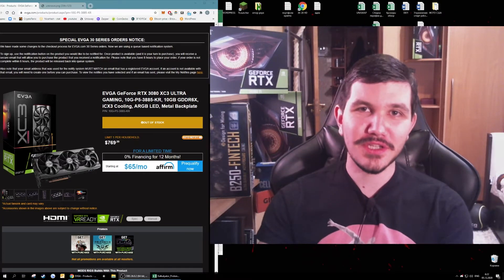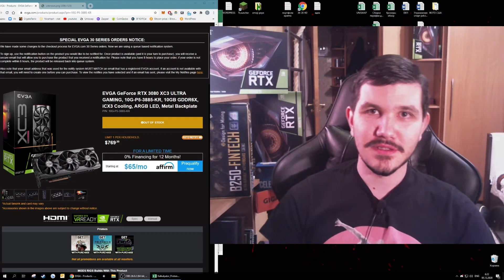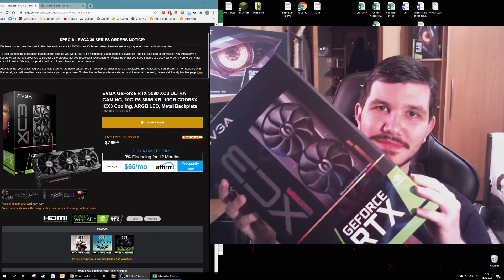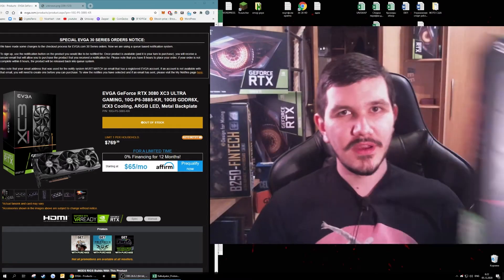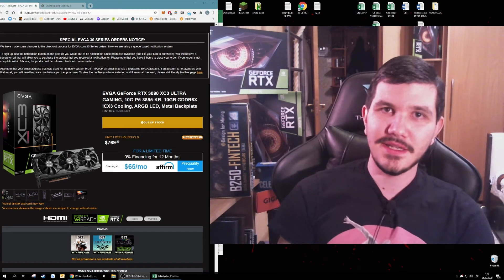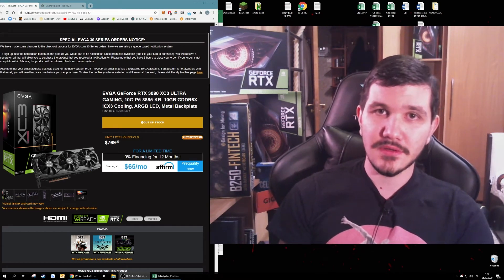Hello everyone, welcome to the Andrew Cash channel. Today I will talk about a new NVIDIA RTX 3080 series by EVGA. If you want to see another analysis of other graphics cards like the 3080 or 3060 Ti, watch my other video — the link will be in the description.